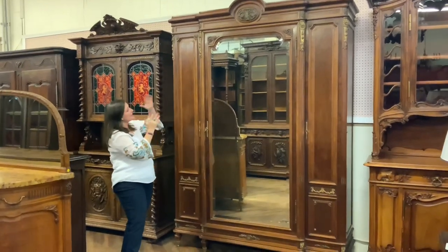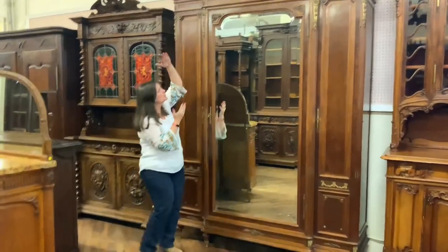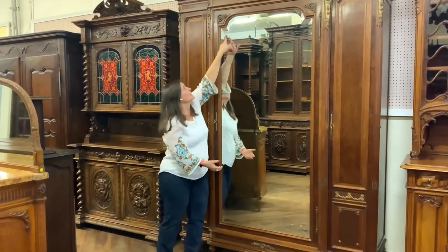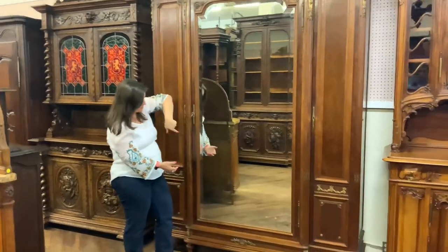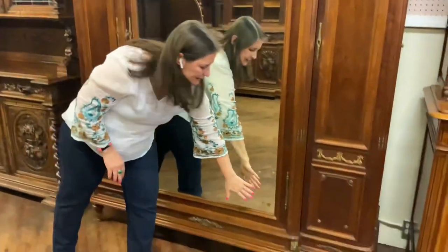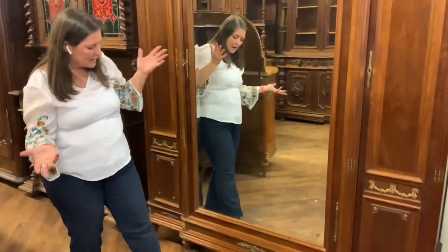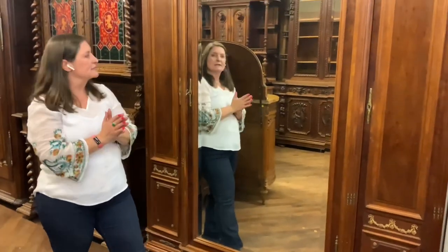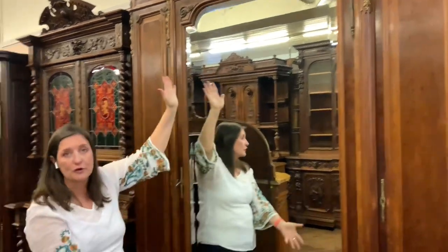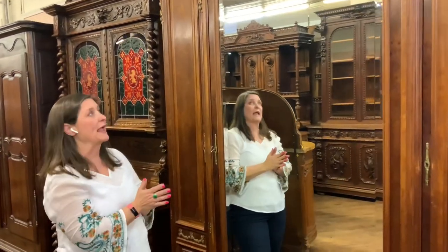It has this original huge mirror door and that is a beveled mirror. The bevel follows the shape of the door, which is very nice. There is a little bit of speckling to the mirror, as is to be found in a lot of antique mirrors, but overall the mirror is really in very good shape for the age.